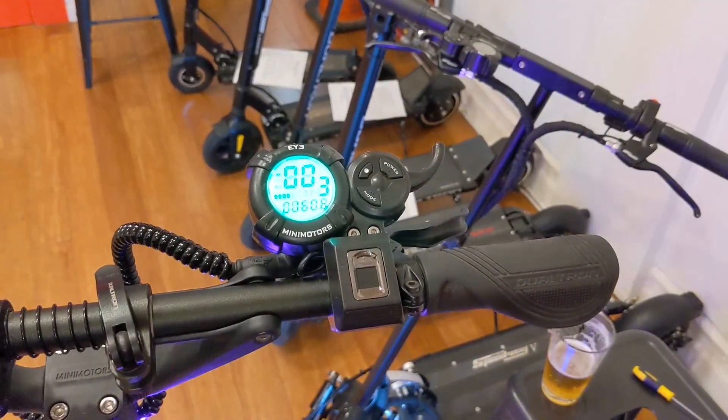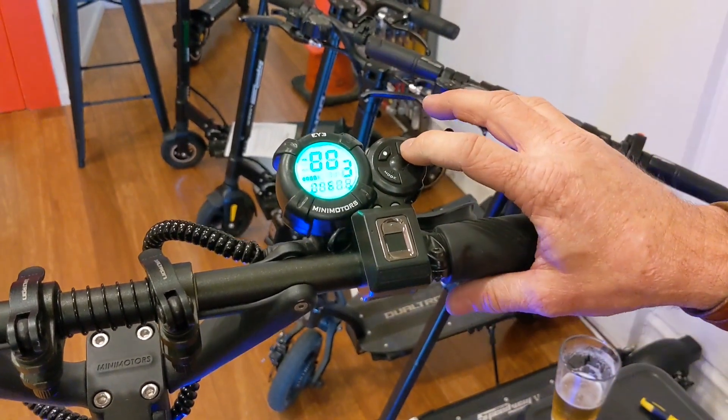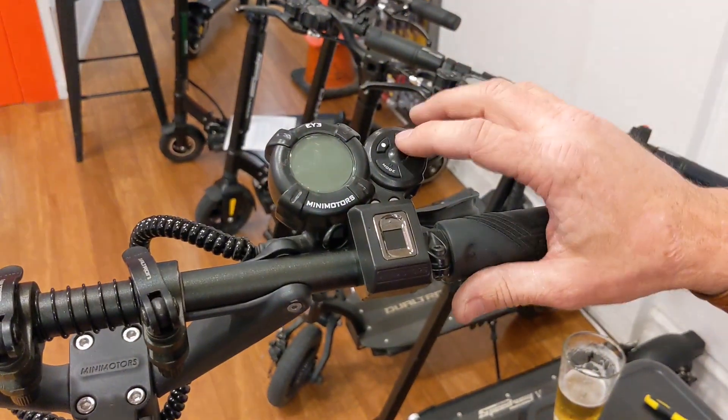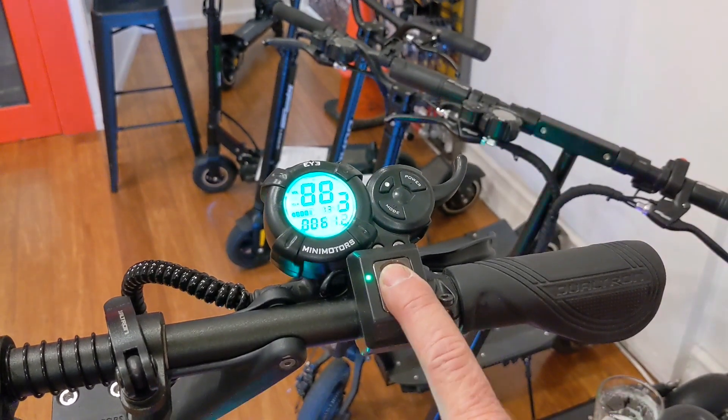So now this whole thing is completely like starting over — there are no programmed fingers. Any fingerprint at this point is going to unlock the scooter. To test that, we'll turn it off and then on, and then use a different finger — should just pop this thing right on, which it does.